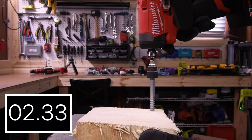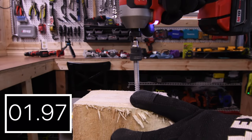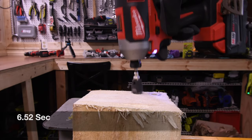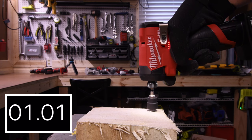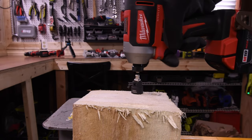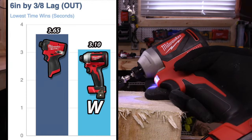1.63 seconds for the M18, and the M18 is for the win with 1.63 seconds. Let's do a 6-inch by 3/8-inch lag — 1.63 seconds for the win with the M18. 9.06 seconds for the M12, which still is not a bad time. Then 3.64 seconds for the M12 and the M18 for the win with 3.10 seconds.